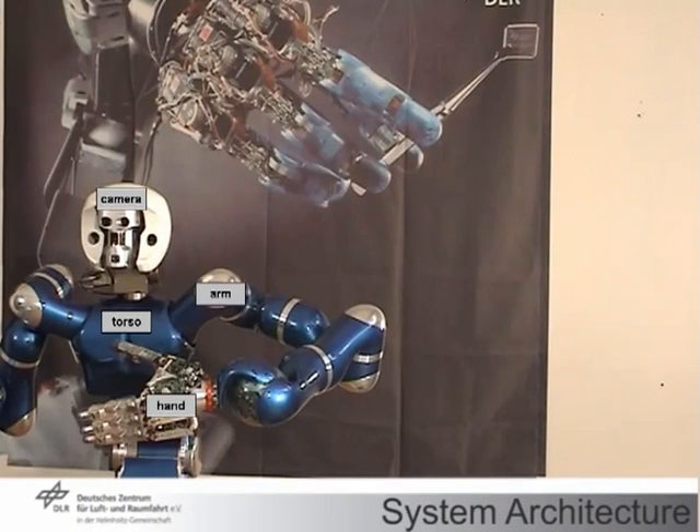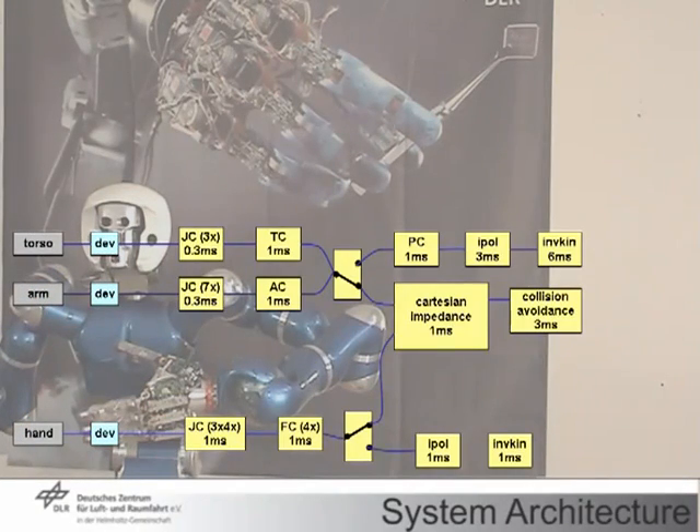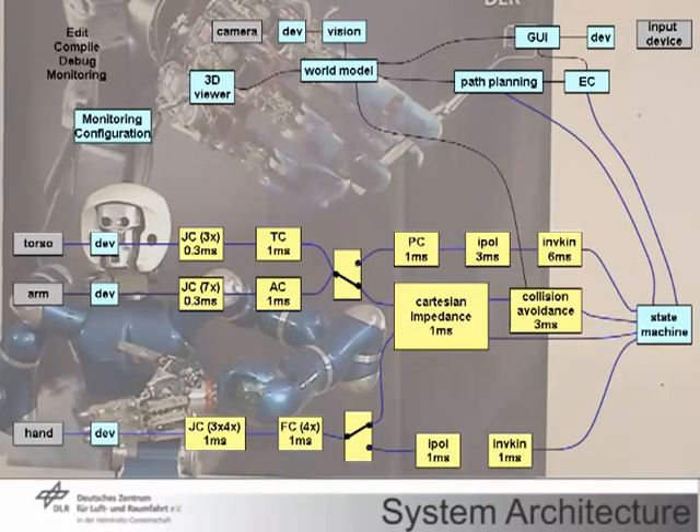In the overall system, the robot hardware is connected to a hierarchy of sophisticated control algorithms running in the kHz range. Moreover, a tight coupling to higher level modules for user interaction, perception and planning is provided.